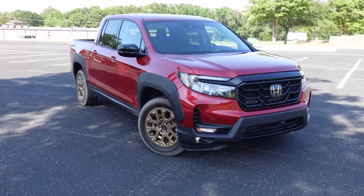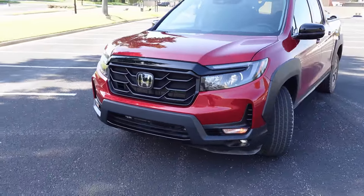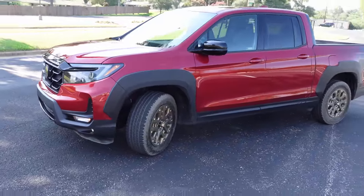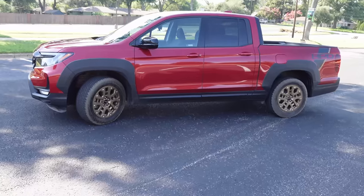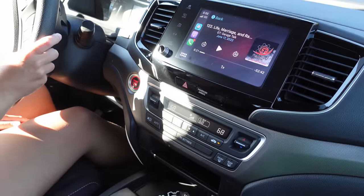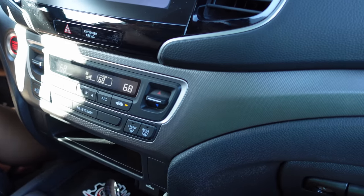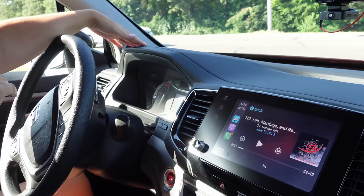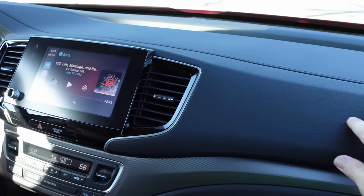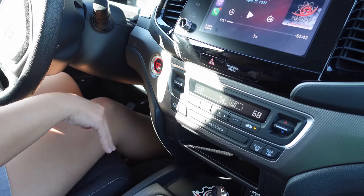What are your thoughts on the interior style and finishes? I don't really love the look of this truck from the outside — it kind of looks like a car or SUV with a truck bed thrown on. But I really like the inside a lot more than I thought I would. I like that there are different textures throughout the front console — the top is soft leather or pleather, while the hard texture below is going to last and not wear, tear, or scratch. It doesn't feel like a big heavy truck at all.